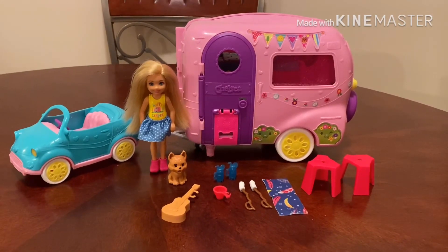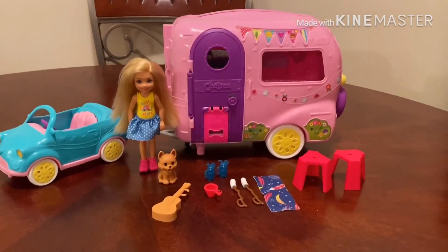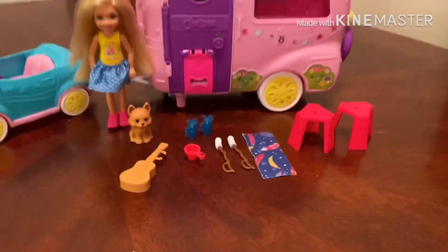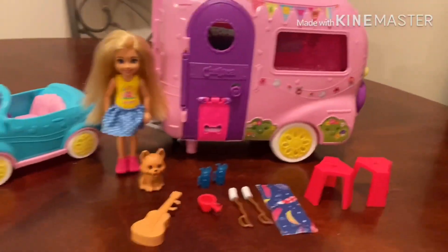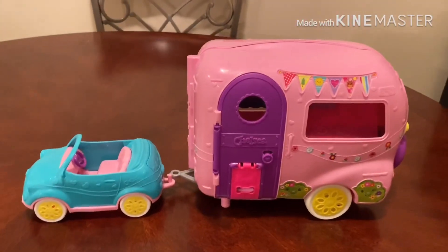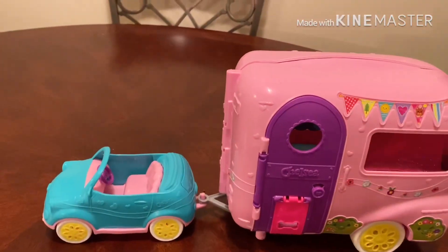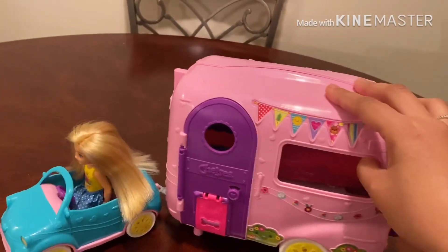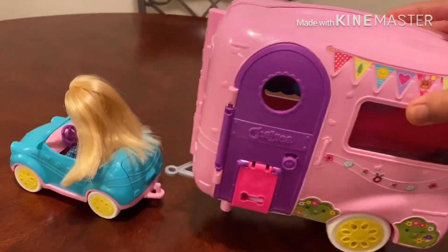Hi guys, in this video I'm going to show you a Barbie Chelsea Camper playset. Now kids can go camping anytime with the Club Chelsea camper doll and playset that offers transformation and lots of toy pieces, including a cute little puppy to inspire imaginations. Hitch the camper to the car, place the Chelsea doll in the driver's seat and you can push to get rolling, or unhitch the camper to use the convertible car.